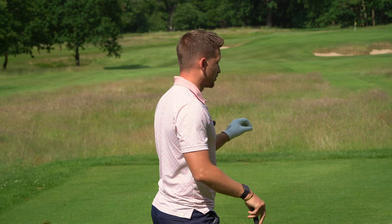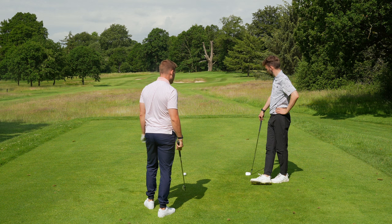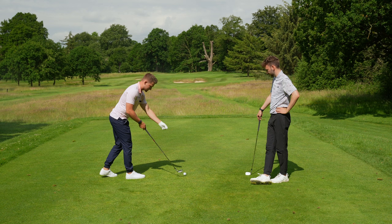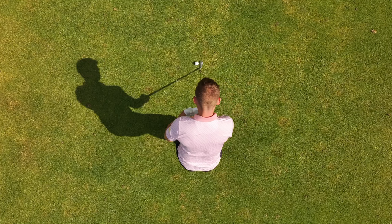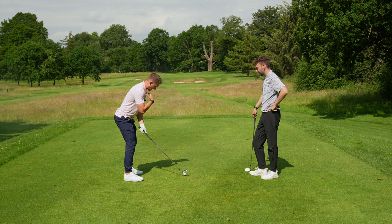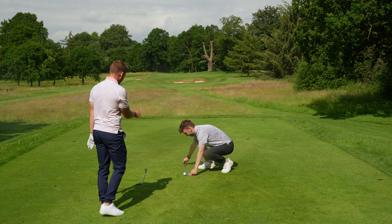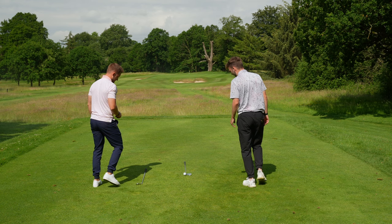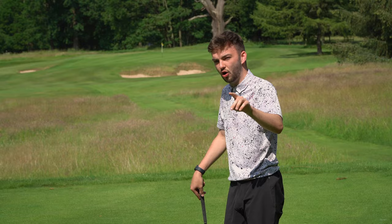The routine to fix this: stand behind the golf ball and focus on the ball-to-target line. Put your club up and pick an intermediate target only two or three feet in front of the ball. Walk in and build from the ball and club head to your hands and then your body — not body down to the ball. Place your club thinking about that line, make a 90-degree angle between the club head and that line, then build your stance to that. You'll feel like you're aiming a little left, but that routine gets you aiming properly.